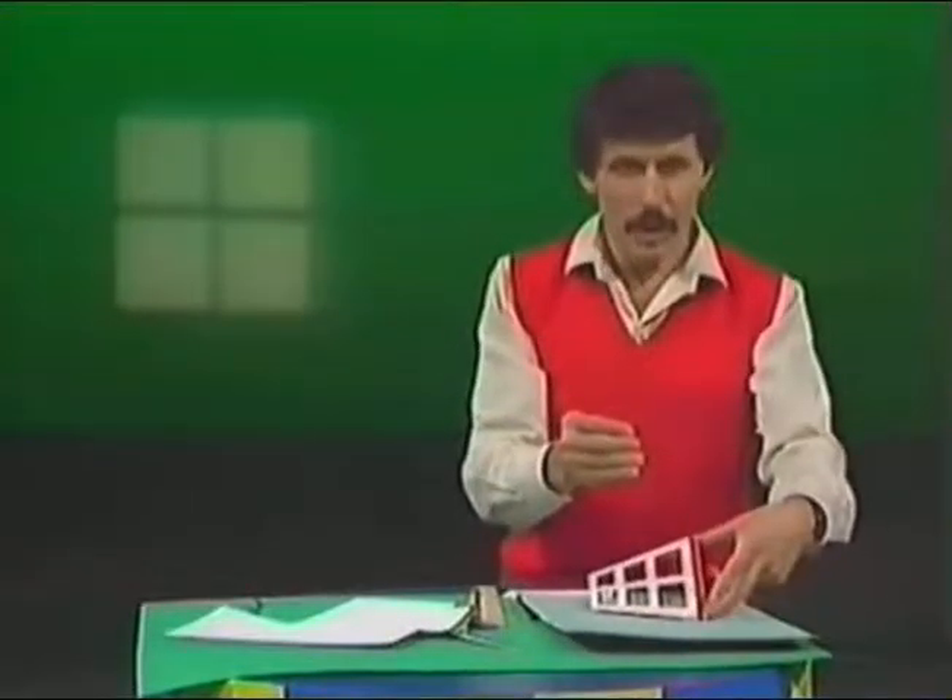Whichever way you look at that, your brain will tell you that the long end is nearer to you. Now it is nearer to you, but now I'll put it back near my body — now it's nearer to me. But it still looks as if it's near you, doesn't it, because you're used to seeing things bigger when they are closer to you.